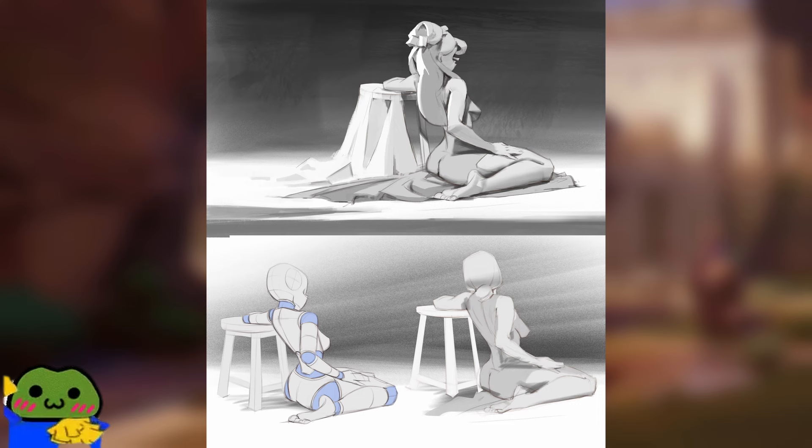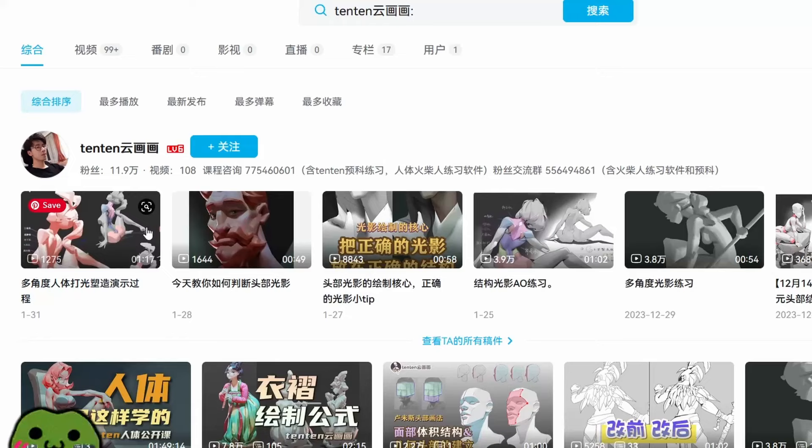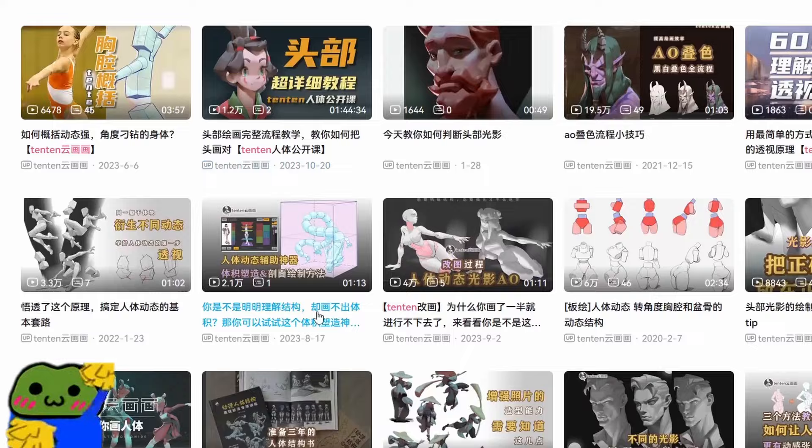Aside from the work on his ArtStation, he has a ton of videos on his Bilibili account and also a paid course on Bilibili, which I recommend.